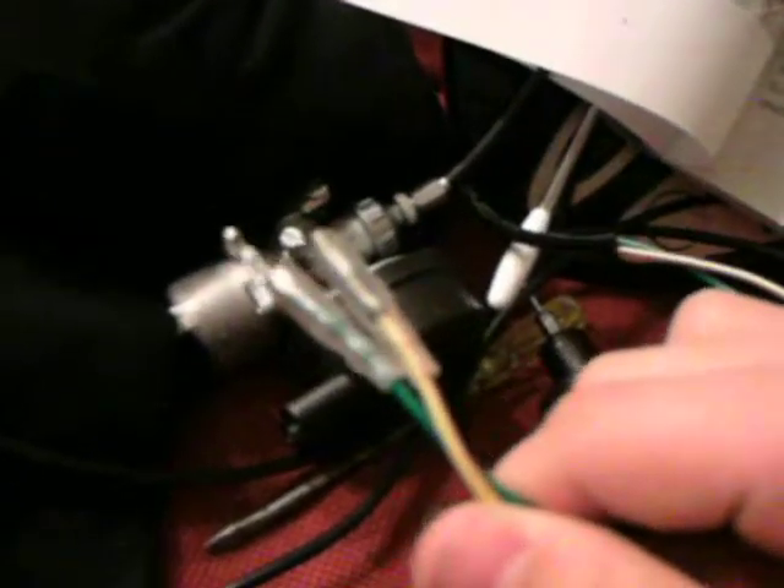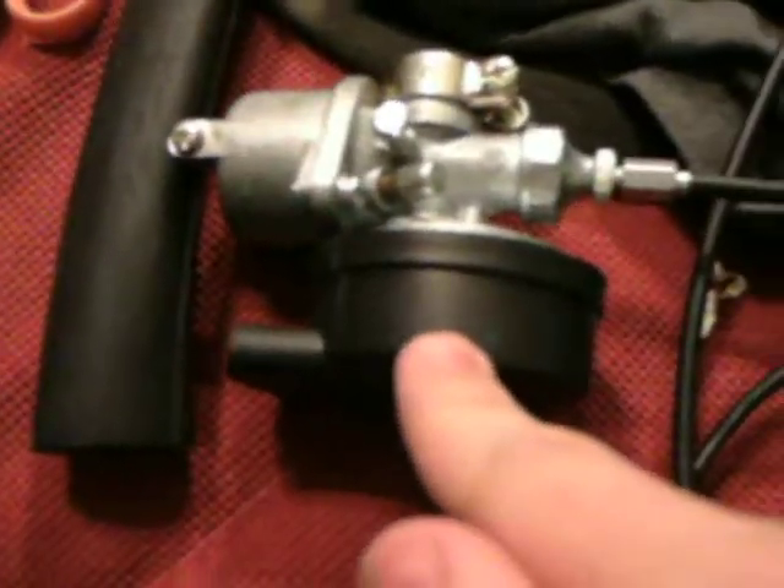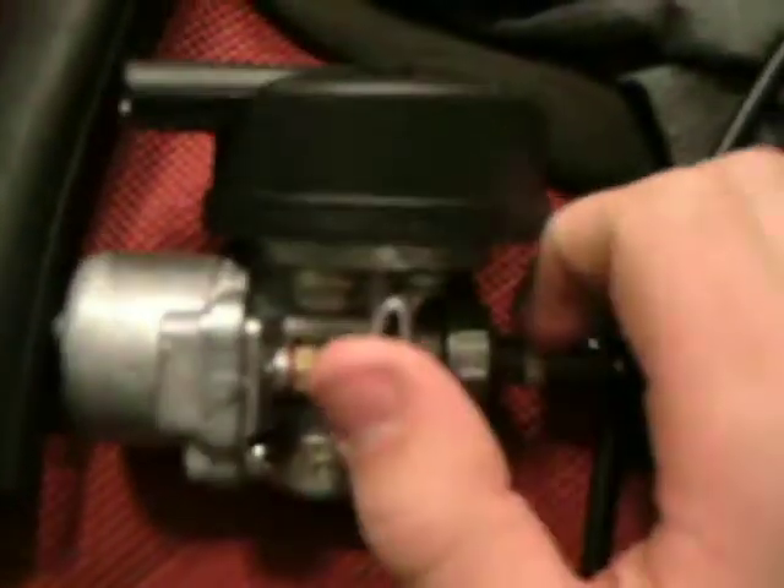The red thing is the kill switch to shut the engine off, and that's where the throttle cable comes out and then the wire. You can see the carburetor, intake, and fuel line. There's also a little gold thing, and then another little control, but I don't know what it's for.